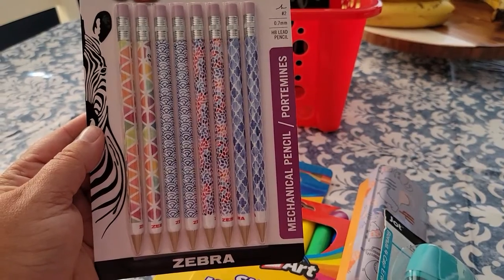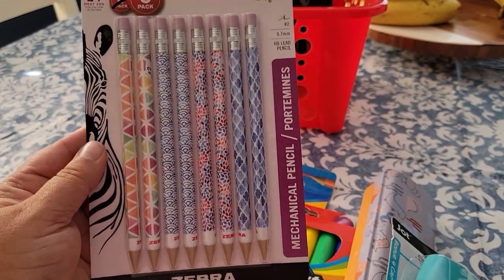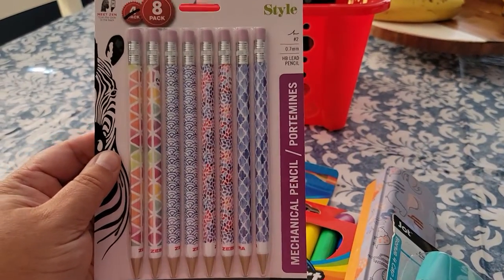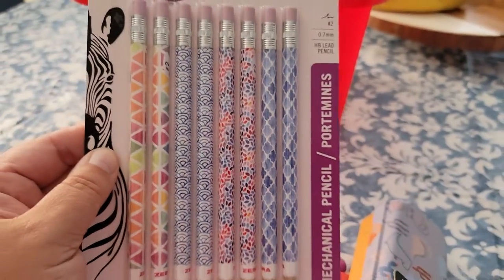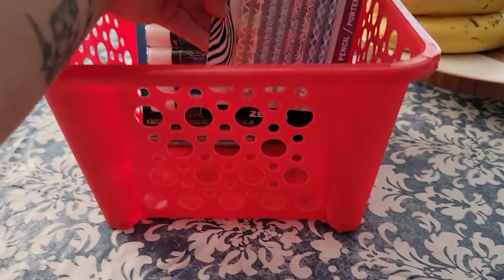This is more bang for your buck as well. It is now an 8-pack of the Zebra Mechanical Pencils. I like these personally, so I wanted to grab these, and I thought the designs were actually pretty cute. So this would be more for a girl, but it could be universal.